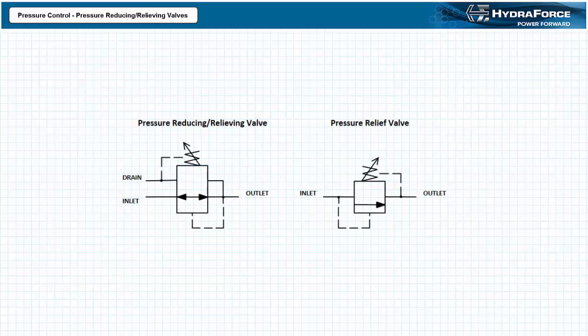Let's compare and contrast the pressure reducing relieving valve with that of a pressure relief valve. Pressure reducing relieving valves are normally open, whereas pressure relief valves are normally closed. Pressure reducing relieving valves monitor pressure at the output, whereas pressure relief valves monitor pressure at their input. Finally, pressure reducing relieving valves upon reaching the set pressure close and prevent additional flow, whereas pressure relief valves upon reaching the set pressure open and release fluid. The two types of valves do however operate similarly when in relieving mode.